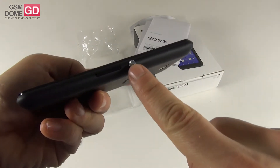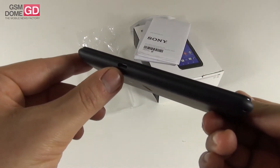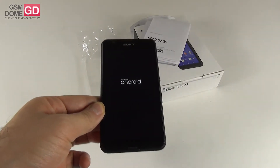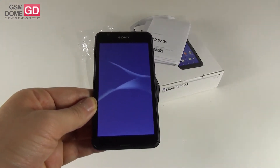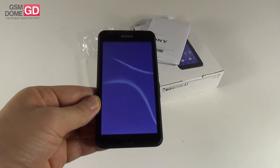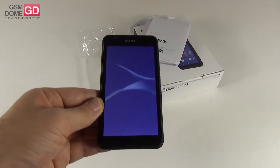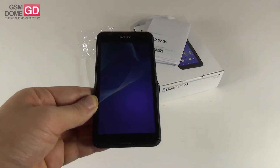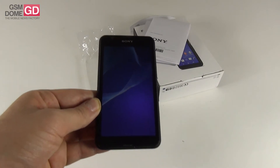There's a trademark Sony Xperia button on the side, a volume button below, and an interesting placement of the micro USB port on the side. The display you can see here is actually smaller than the one on the E4. The E4 had a 5-inch screen; the E4G has a 4.7-inch display.